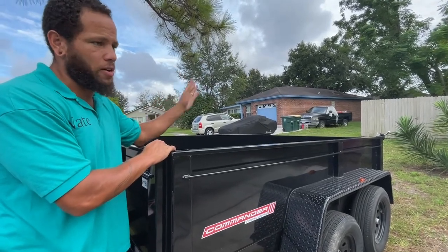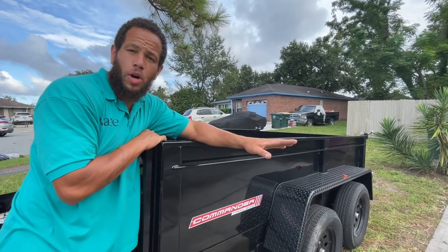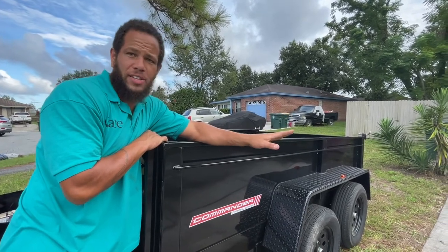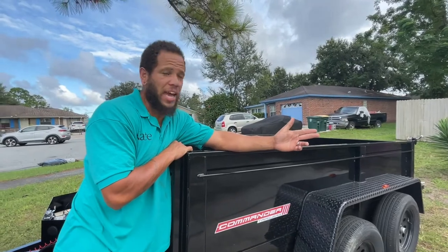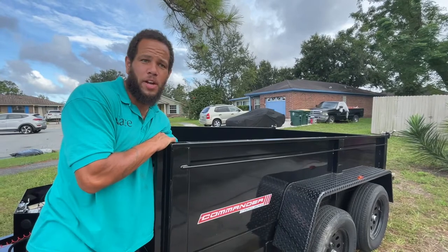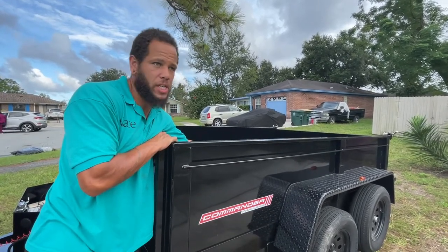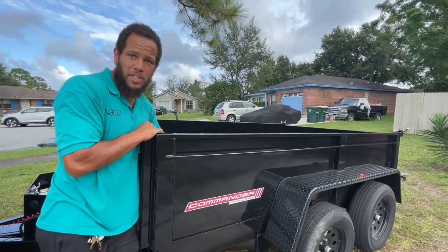We're going to get a cover to keep things in. This is going to be so much better — we can dump stuff and get rid of it right off the trailer. And I just thought of something: when we're bringing materials to a job site and the trailer has mulch or stone on it and we're also doing a tree job, we couldn't load debris because there was no room. Now we can dump the stone or mulch on a big tarp and fill the trailer with debris at the same time.